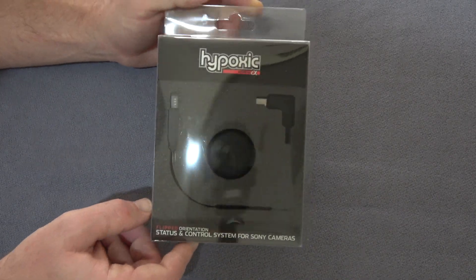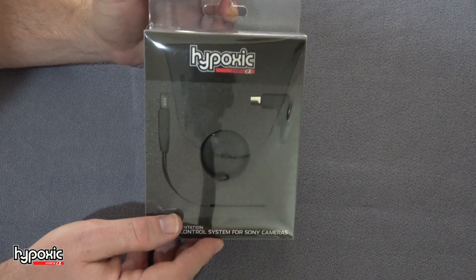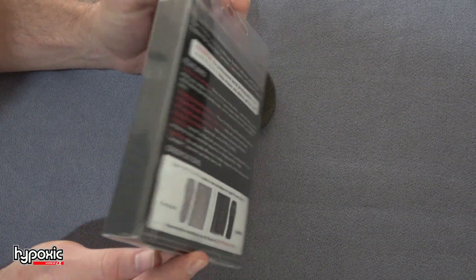Welcome. Right here I have the brand new Hi-Pi Alpha. I want to unbox it and show you how it all works, how to use it, and some of the special features in it. Stay tuned.